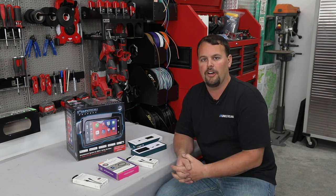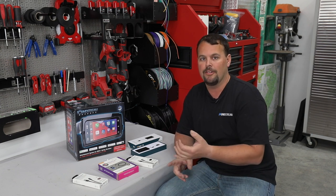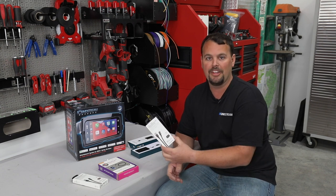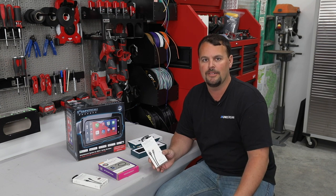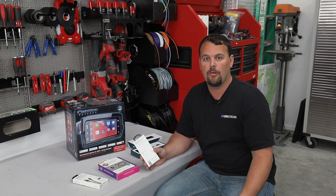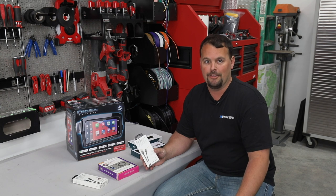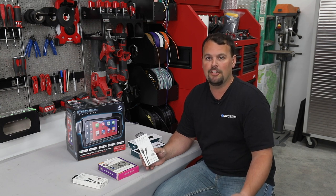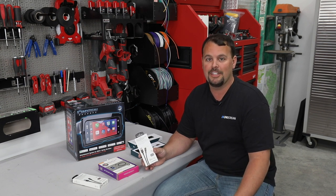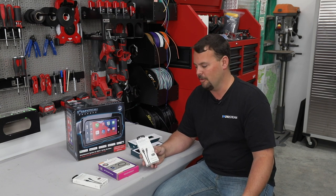One of the number one tech support calls we get are people having a hard time with their Apple CarPlay or Android Auto. They want to blame the radio, they want to blame the phone, but most of the time it's simply the cable or the connection they've decided to use to connect to the radio. Your stock cable that came with your phone is probably a decent quality cable if you're connecting it to your computer to upload photos or to possibly just charge your phone. But as you use it, it gets broken down. And if you bought your cable at a convenience store or a gas station, it probably doesn't do sync at all.